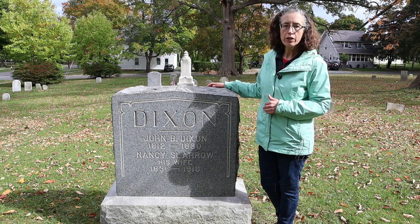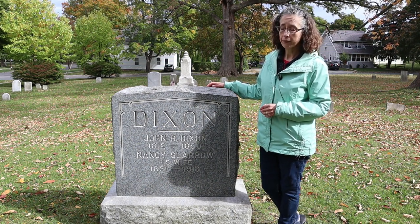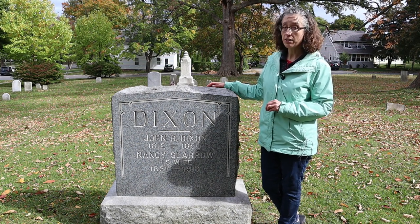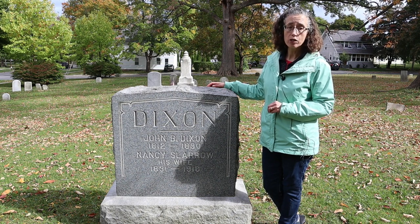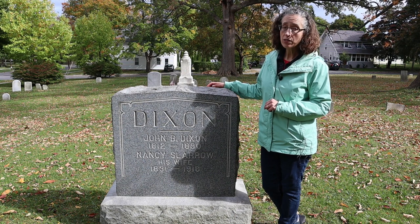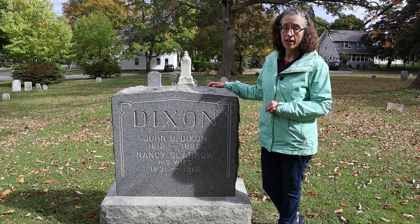If you choose bumpier marble stones you'll find that you don't get a very good rubbing. So you want to choose one like this, and especially make sure it's not damaged, it's not tipping, and that it is a safe one to rub. You also have to be very careful not to rub outside the paper. You don't want to cause any damage to the stone, even if it's just crayon.